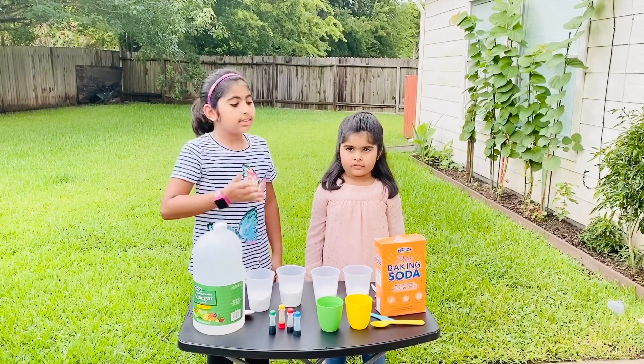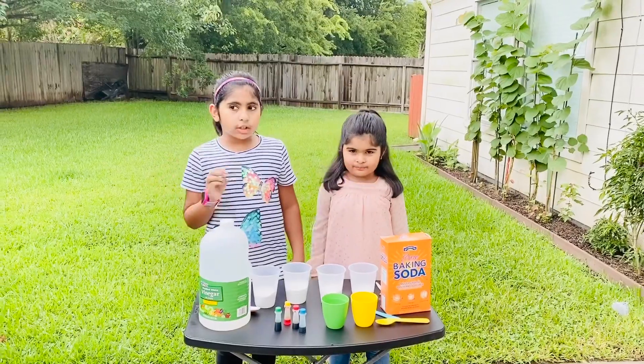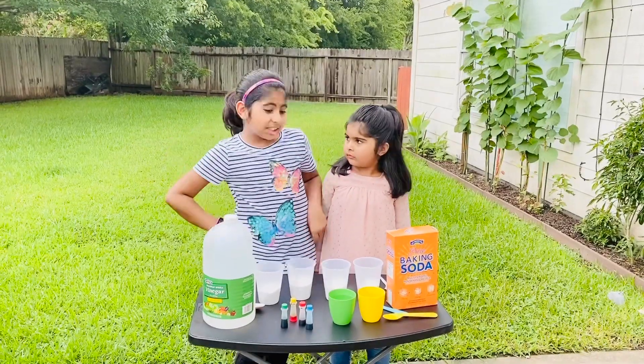Hello everyone, my name is Jannah. My name is Selva. Today we're gonna make a rainbow baking soda science experiment.